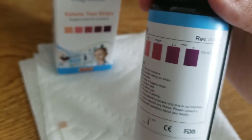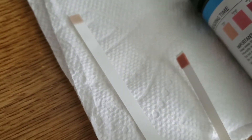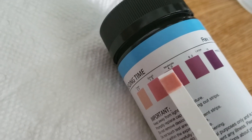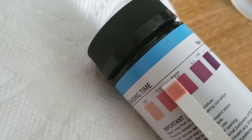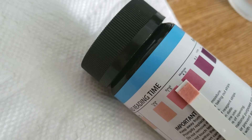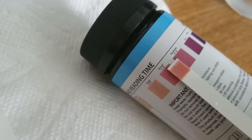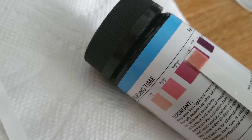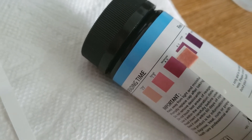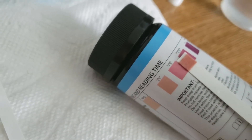So the positive results are going to be like dark purples or dark pinks. We can go ahead and compare the result — this one looks like a small positive result, which corresponds to a light positive. As you get more ketones in your urine, you're going to get darker and darker results.